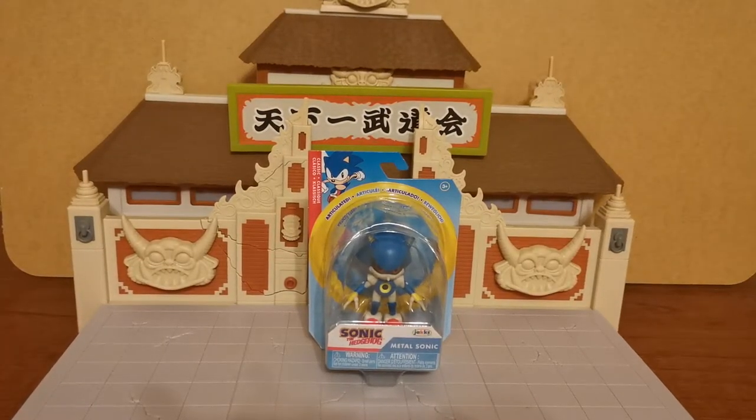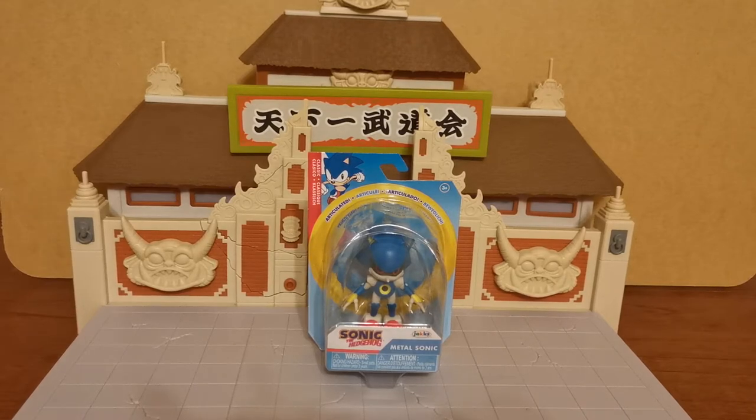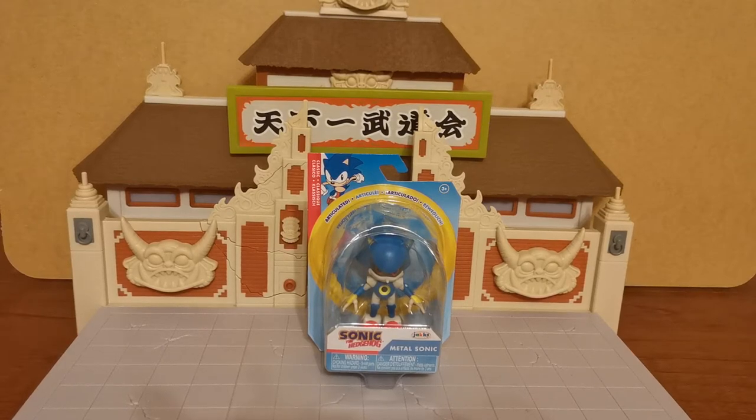Hello Legendary Berlin! I am the Grand Cat and welcome to another Grand Cat unboxing review. Today we have the classic Metal Sonic. This is, I think, the 18th or 19th Metal Sonic figure that I own.